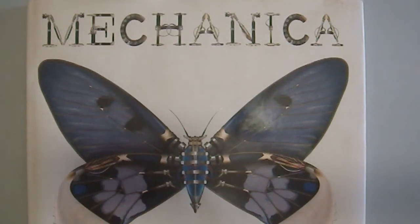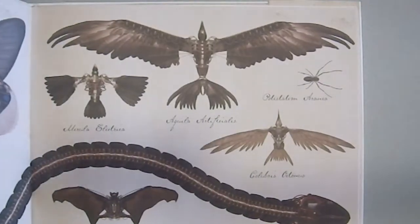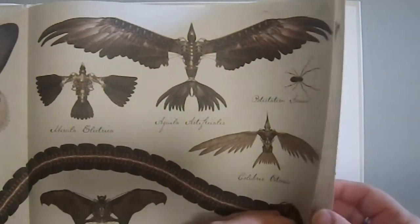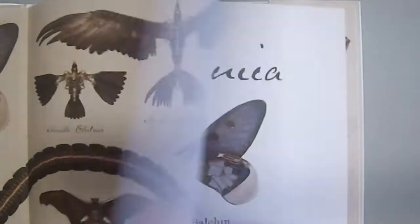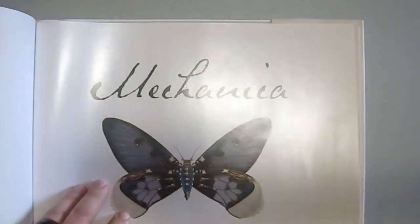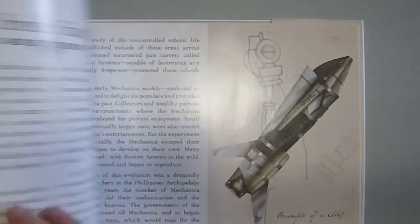Greetings YouTube. Today we're taking a look at Meconica by Lance Balkin — or it could be Balchin, I'm not 100% sure. This is from 2016. I'm going to say B-A-L-C-H-I-N, Balchin, but I could be wrong with that one. It's from Little B Books, which really makes me smile.